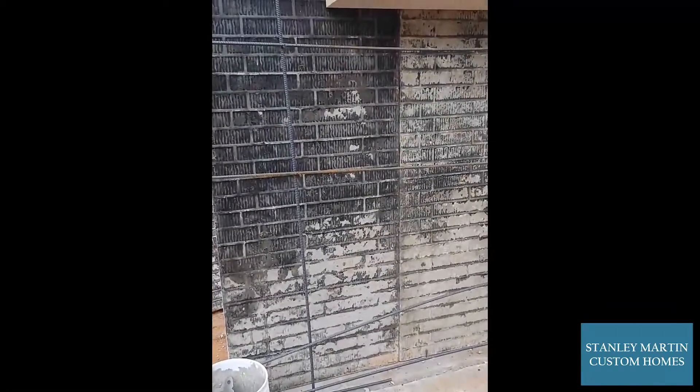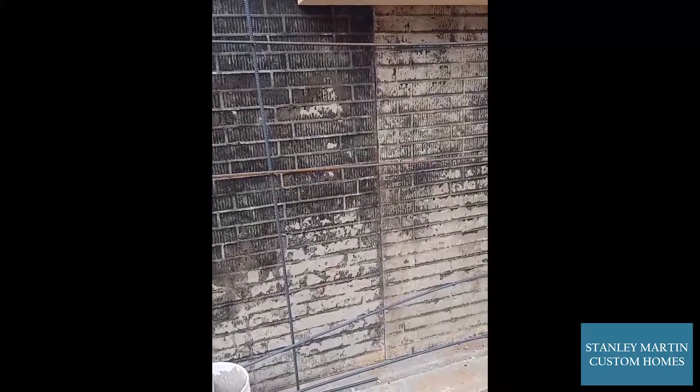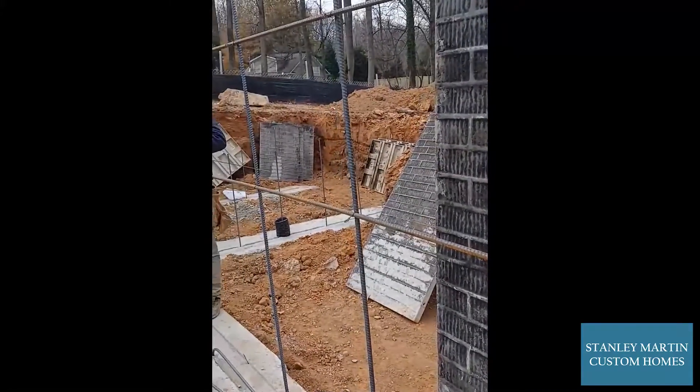The brick pattern will give us a really good finished look on the outside once this wall is poured. And as you can see, we have steel rebar that reinforces this wall as well. That ties in from our keyway down here at the footing all the way up horizontally and vertically inside our wall.